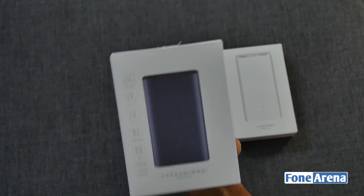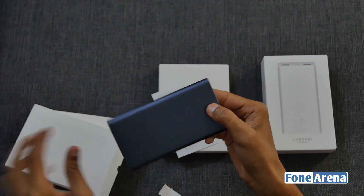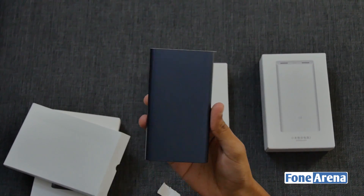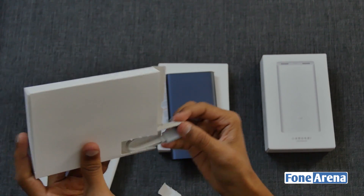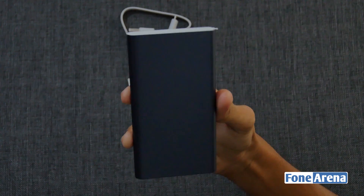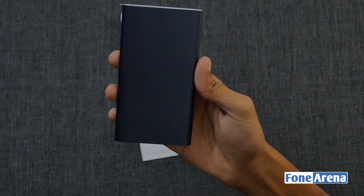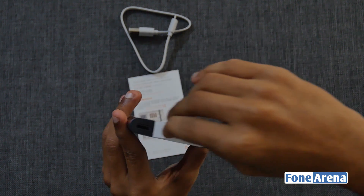Talking about the box, we have the image of the power bank with its specifications on the side. Removing the box, we have the 10,000mAh power bank with two-way fast charging and a 14.1mm thickness. In another compartment we have a small USB cable for charging. This 10,000mAh power bank has a 93% conversion rate that can charge your iPhone up to 3.7 times and other handheld phones up to 2 times in general.